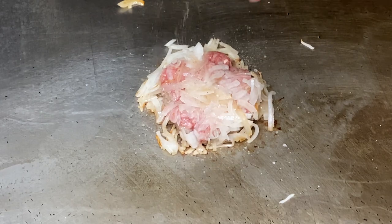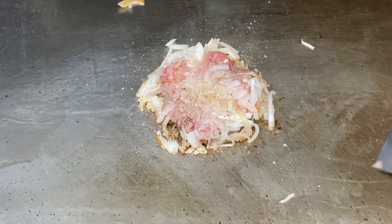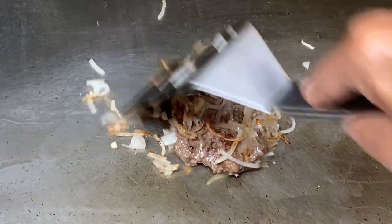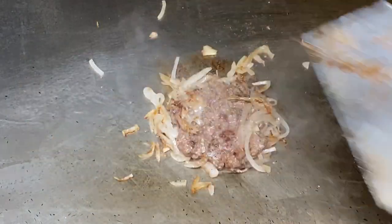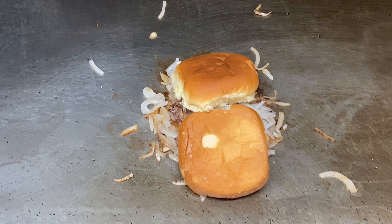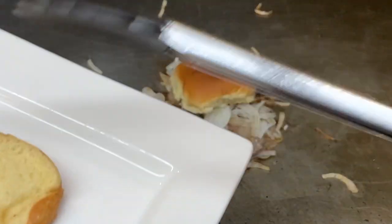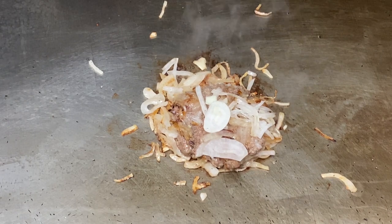And we're going to give it a good smash down. Before I flip it, I'm going to give it a little bit of salt and pepper. And we're going to give it a flip. Now we're going to take our buns and just put them right on top. These are very fresh buns, so I don't want to do it for more than a minute or they'll get too soft. It's been about a minute, so I'm going to take those off and put them right on top of our burger — we're going to have that nice onion smell in them.